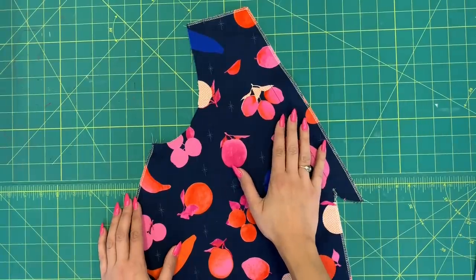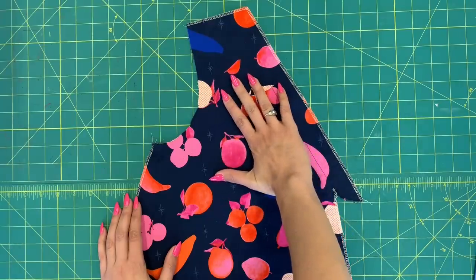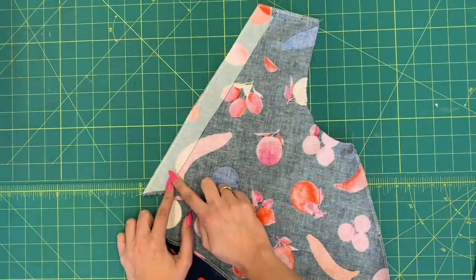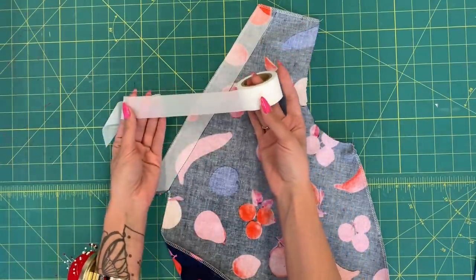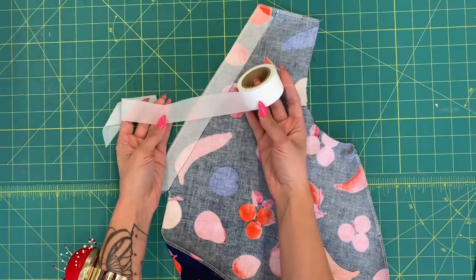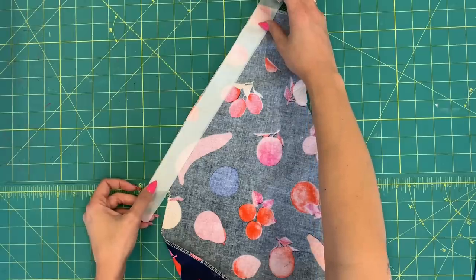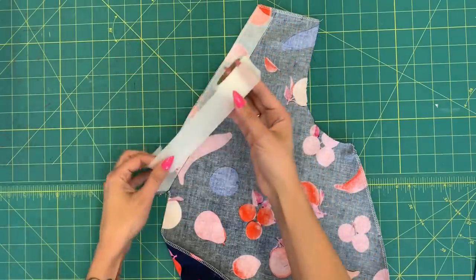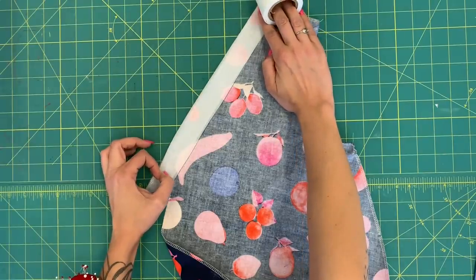If you don't have a serger, there are options in the book's first half that tell you other methods for finishing your seams so they don't unravel. The next step is interfacing the front facing. I've done this using pre-cut interfacing on rolls — we'll give you a source in the video description. It's already cut to an inch and a quarter, which is what you need, so you just cut it and iron it right on. If you don't have that, just cut inch-and-a-quarter-wide strips from yardage interfacing and apply it to all four pieces in the facing area.